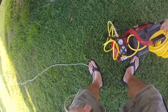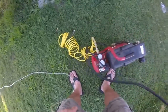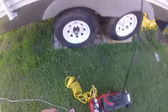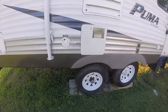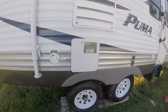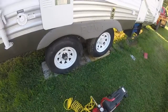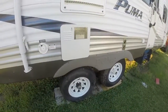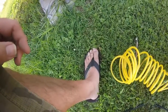Alright, now we're going to put some air into this bad boy. Let's go.